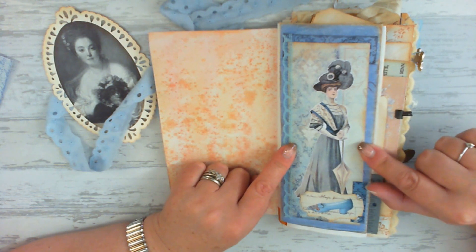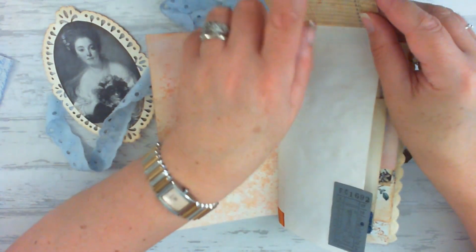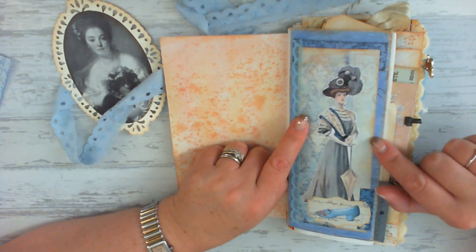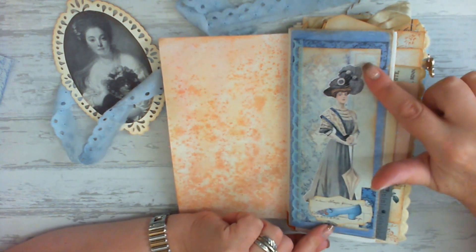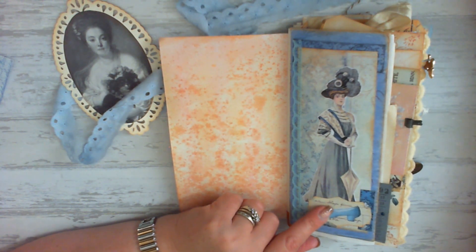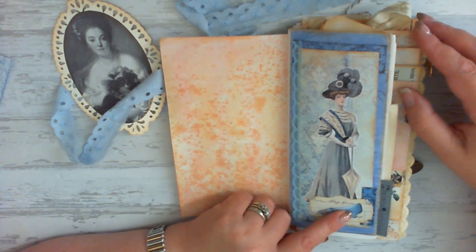This blue one here is a collaged clip-up page, so it flips up like that. There's a tea stained page and some journaling room on the back. I did this by selecting some papers from the French blue and cream bundle to use in the background. This prison lady from my own stash I cut out full length and stuck her on. And then I used this little tag here, which has also come from the French blue and cream bundle.